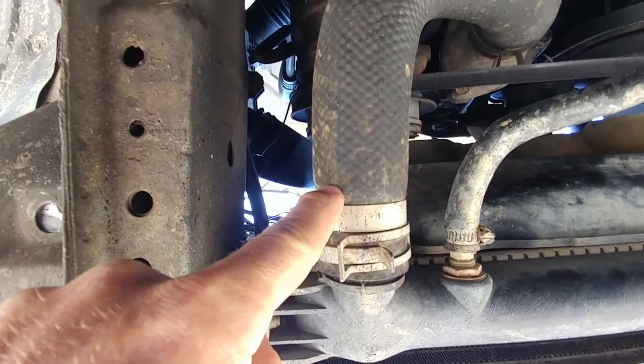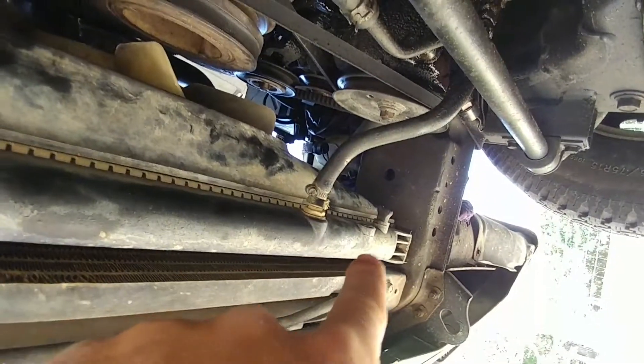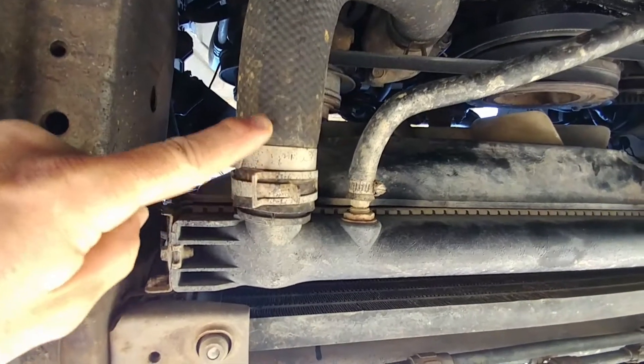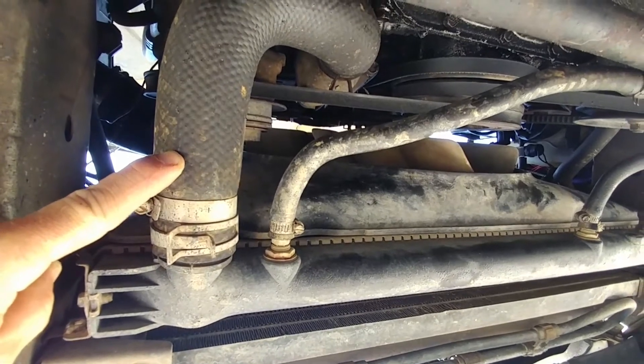We're going to pull off this right here and drain all the radiator fluid out first. You can also use the drain plug over there, but I usually just pull off this hose and get a big five gallon bucket. Make sure it's clean. If your radiator fluid is good, you can just reuse it and put it back in — it's always good to save it.